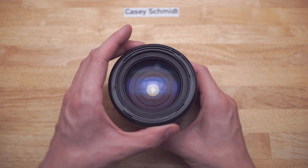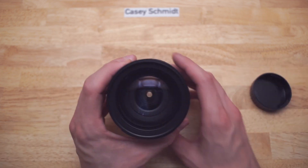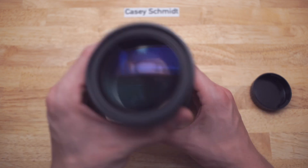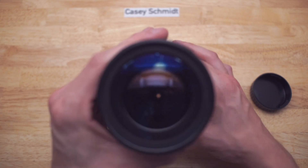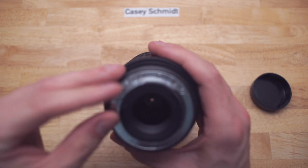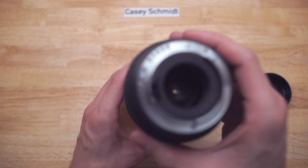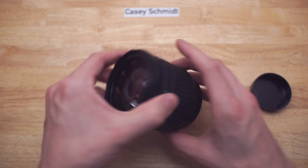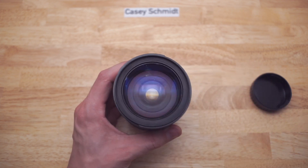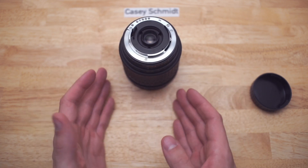The other problem that it had is that the aperture would not work properly — it would stick. So right now, spoiler alert, it works. And when you stop it down, the lever here will reopen it. Before it was just completely stuck, and that was the main issue. So right now it's a perfectly functional lens with an iffy front element. So let me show you how to fix this if this is your problem.